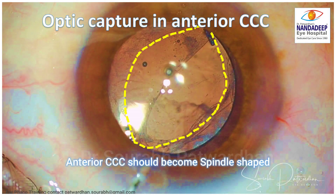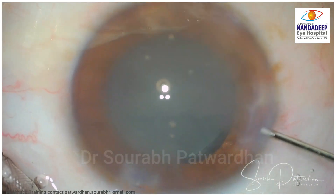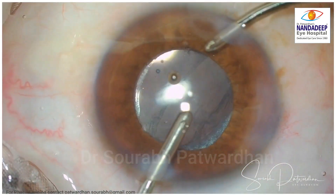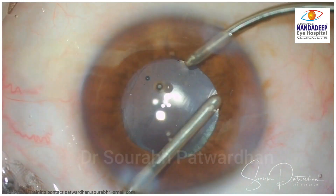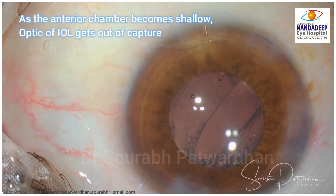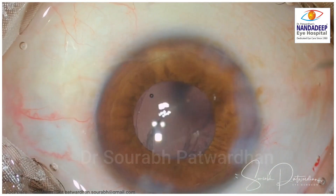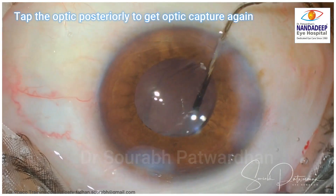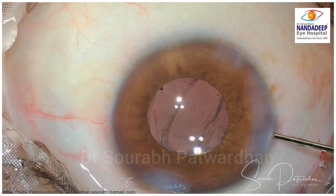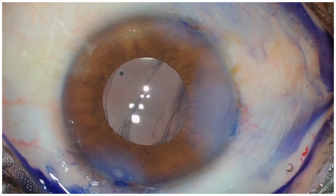Check for any residual vitreous with diluted triamcinolone, and once the viscoelastic wash is done, remember that if there is anterior chamber shallowing after optic capture the IOL may come out, so make sure at the end that optic capture is still maintained if the AC collapses in between. Always ensure wounds are watertight and, if needed, suture the incisions.